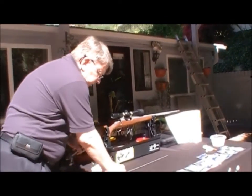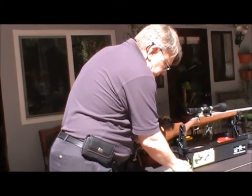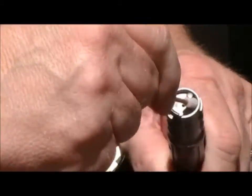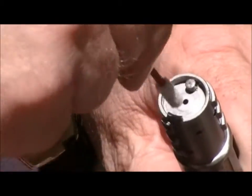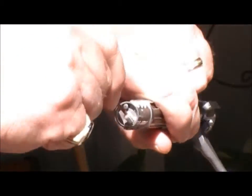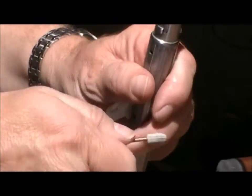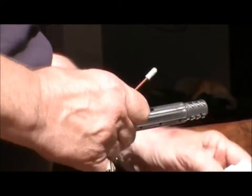For smaller areas like the bolt face, we make these little guys. Go in there and clean underneath the extractor, around the ejector pin, clean off the bolt face, and get down in between the lugs — just pick up whatever loose impediments there are. I'm going to dry that with my rag. That's pretty much how you use our product.